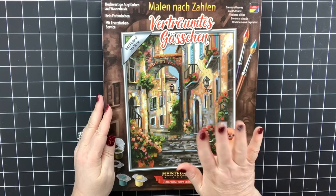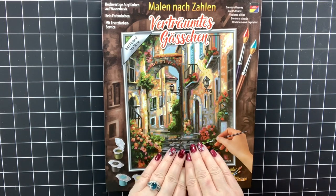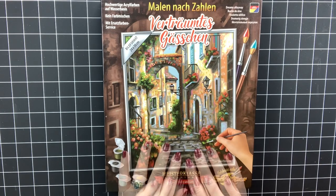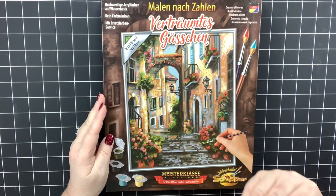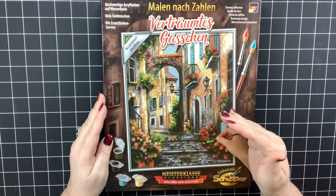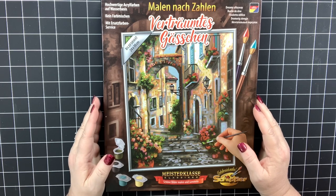This one is a new one that I've just started seeing. I'm not sure if it's a new design but I'm pretty sure it is, and this one's called Dreamy Alleyway. It is fabulous and it is only a 24 by 30 centimeter, which is very manageable — I love the smaller ones.